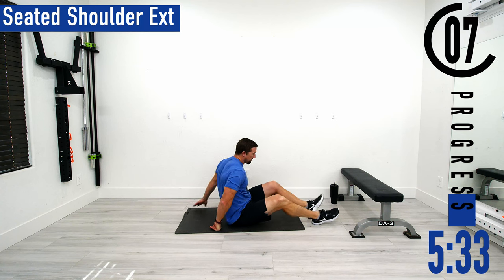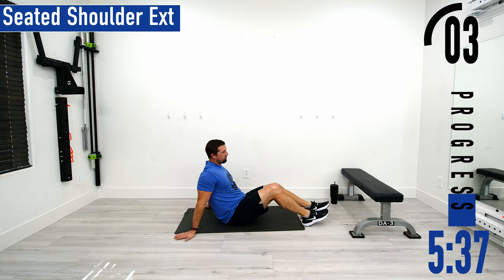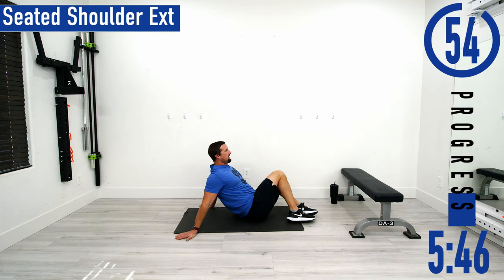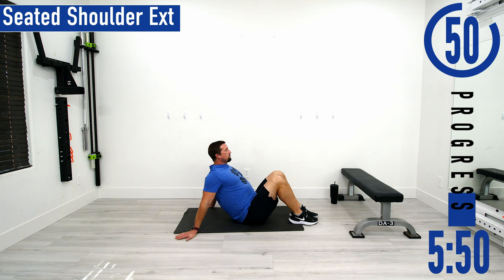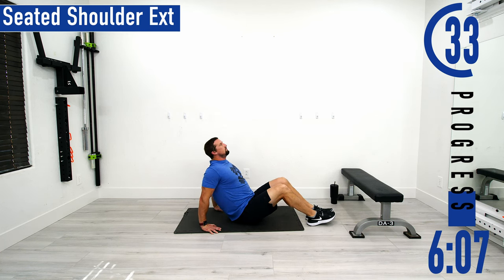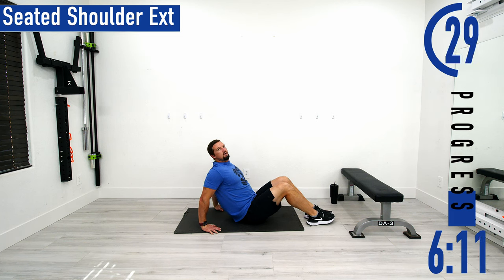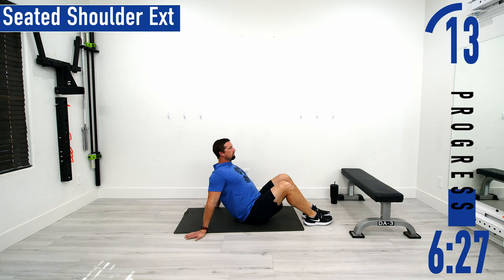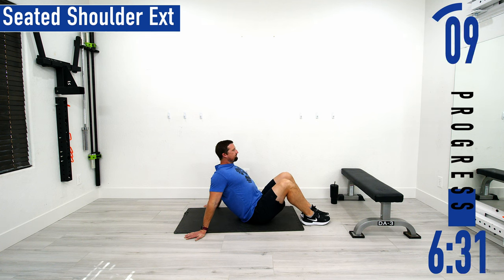Next we're going into a seated shoulder extension. Put your fingers facing back away from you, and then slowly scoot your butt out while maintaining straight arms and a straight back. I like to rock my legs back and forth to stretch that. Make sure to keep that chest out — we don't want to hunch because that stops the shoulder stretch. You could also have your fingers pointing down towards your feet if you choose and do the same thing. Keep the back nice and straight.